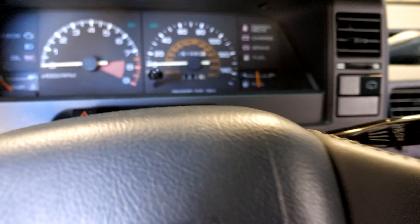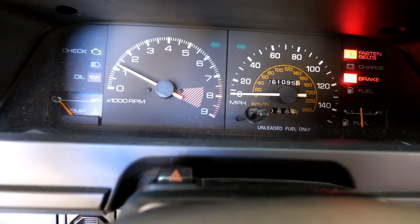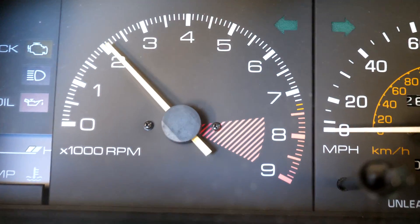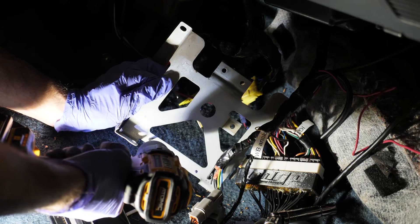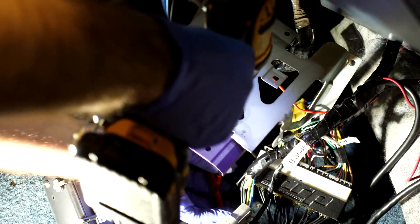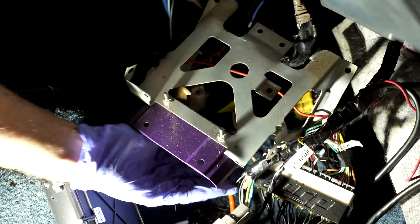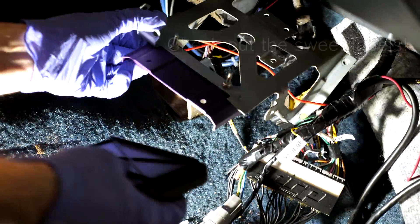Watch, let me fire this up. Look at that — beautiful! Hot dog, it's working!